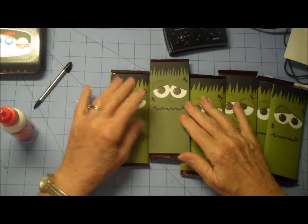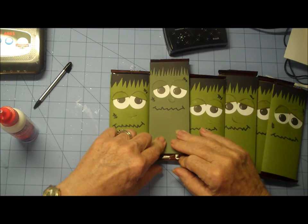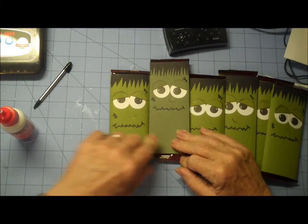And I'll see you again next week, or maybe later today with another project. Talk to you later. Thanks for stopping by. DonnasDreamWorks.blogspot.com.